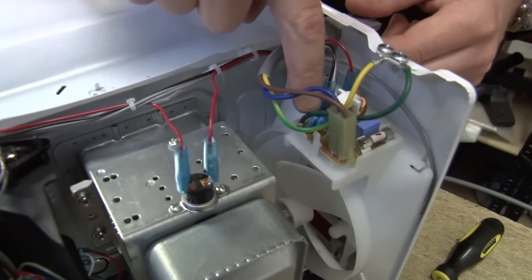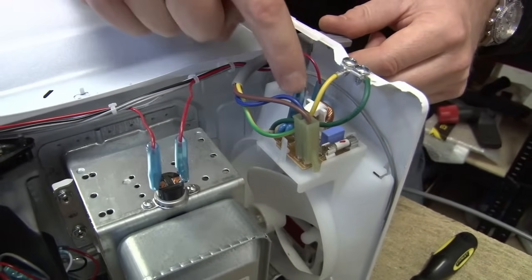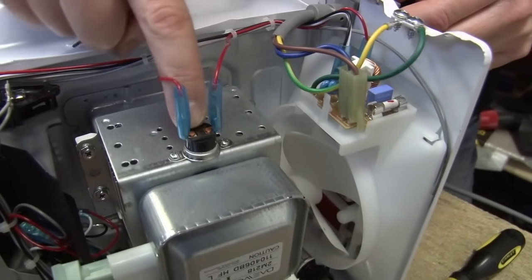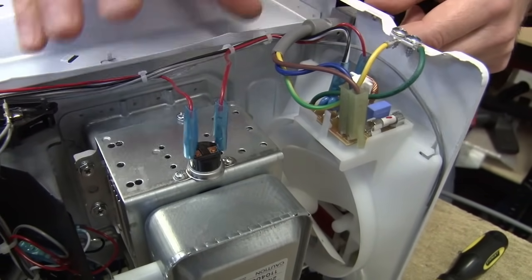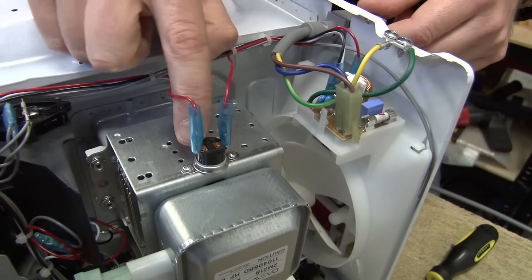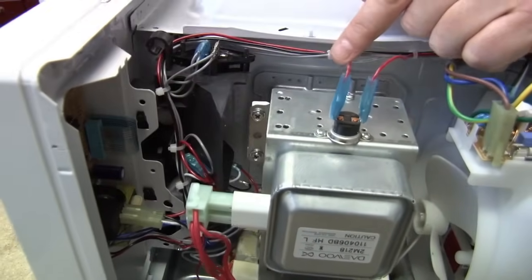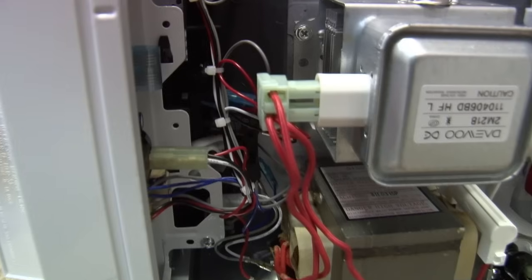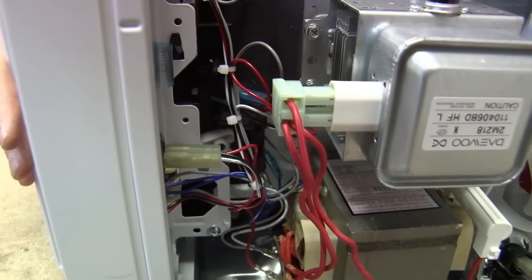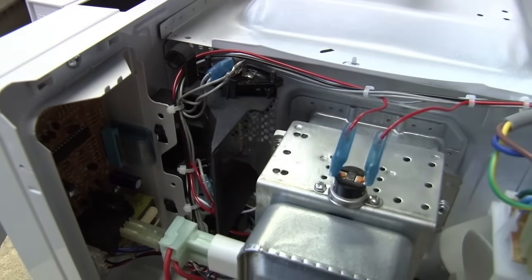It comes in here into this little board where we've got a fuse and a filter, and that just cleans any noise from the electrical signal. It comes across to this here, which is a thermal cut-out switch — it just means if everything is getting too hot inside, it will cut the power before things start to catch fire. It then comes down to a little micro switch which, if I open and close the door, is just cutting the current to stop the microwaves when the door's open.